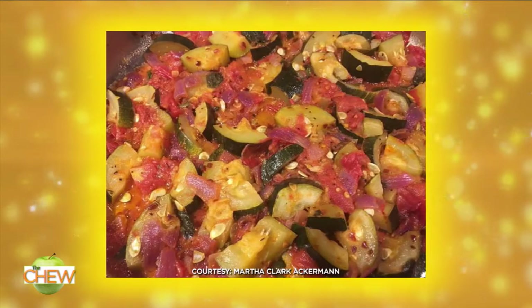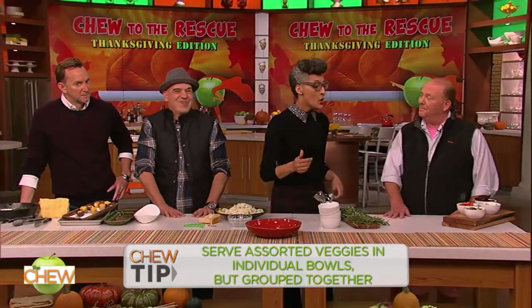All right, Martha, the key here is to serve them up in individual bowls, because when they're in that big platter, people start poking at them. By the time you get to the fourth person, they look like a hot mess. So what we've done, we've roasted the veggies and put them in separate bowls.